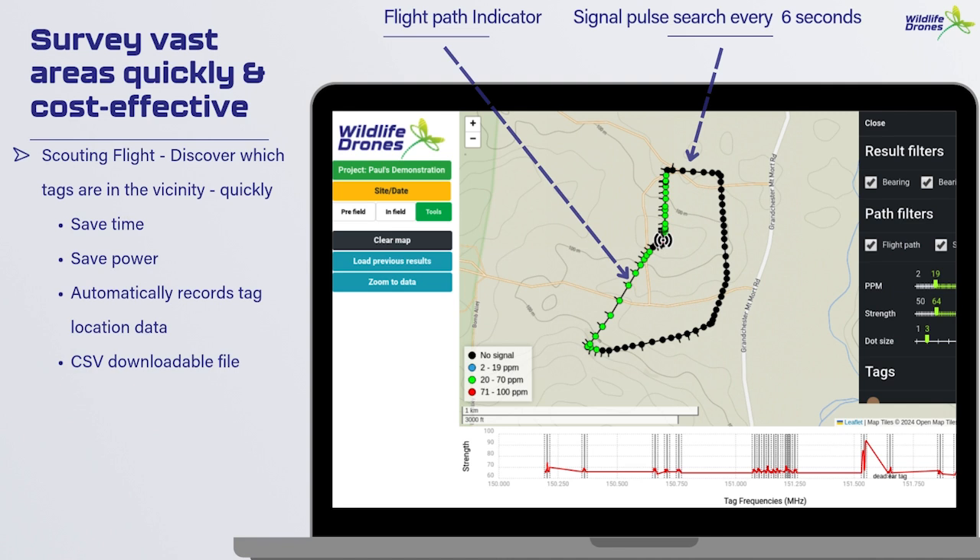There's also an option to use mortality tags, which when triggered by a lack of movement display on your screen as a red dot. Mortality tags are great because they provide the opportunity to retrieve the tag, but perhaps also to understand how the animal may have perished.